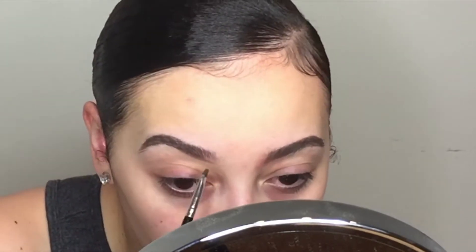It's okay if you're not super perfect when you go in with the Anastasia dip brow because you can just clean it up later with concealer, which I'm going to do in the next step.